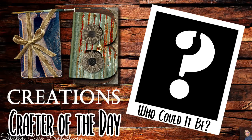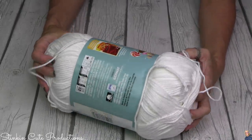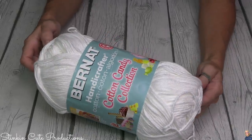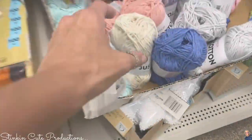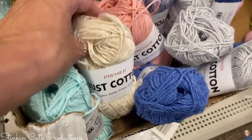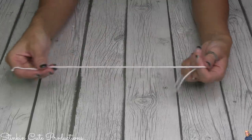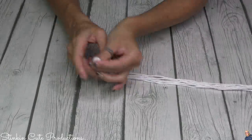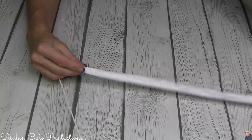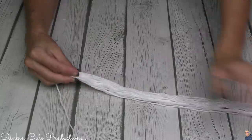Stick around to the end of the video to see if your creation is being featured today. To get started, I'm using yarn from my collection, very similar to what you can get at Dollar Tree — their premier just cotton yarn, available in several different colors. I found it easiest to cut one strand at 18 inches to use as a length guide, because I'm going to be making seven bunches of yarn that are 30 strands thick.